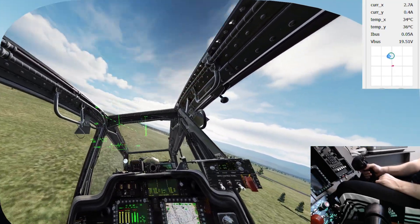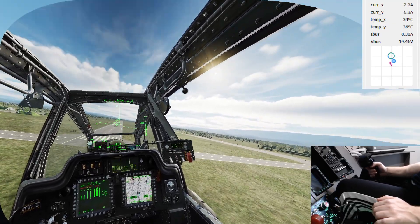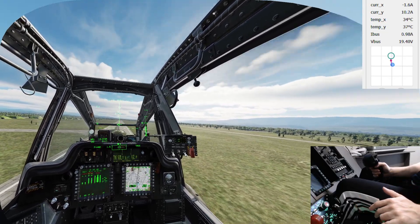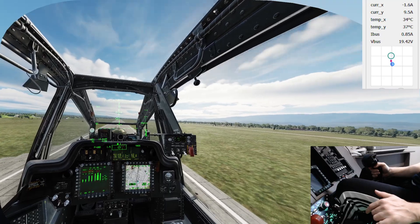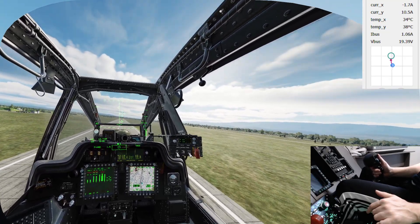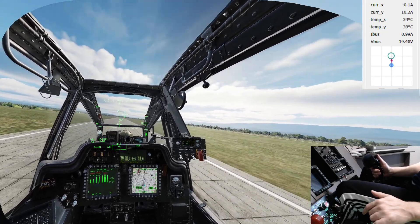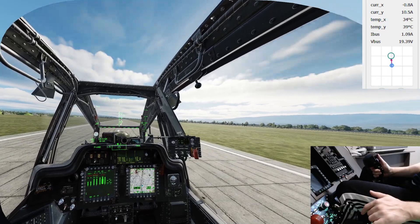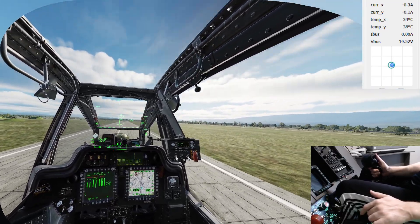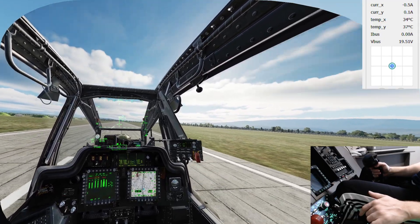Now I'm back at the airfield. If I start braking a little bit the trim will eventually change, and I'll re-trim this helicopter back to pretty close to hover. Right now I'm not trimming because I like to feel how much pull I'm giving the stick compared to the previous state - I know I'm braking pretty heavily right now compared to straight and level flight at that kind of power setting.